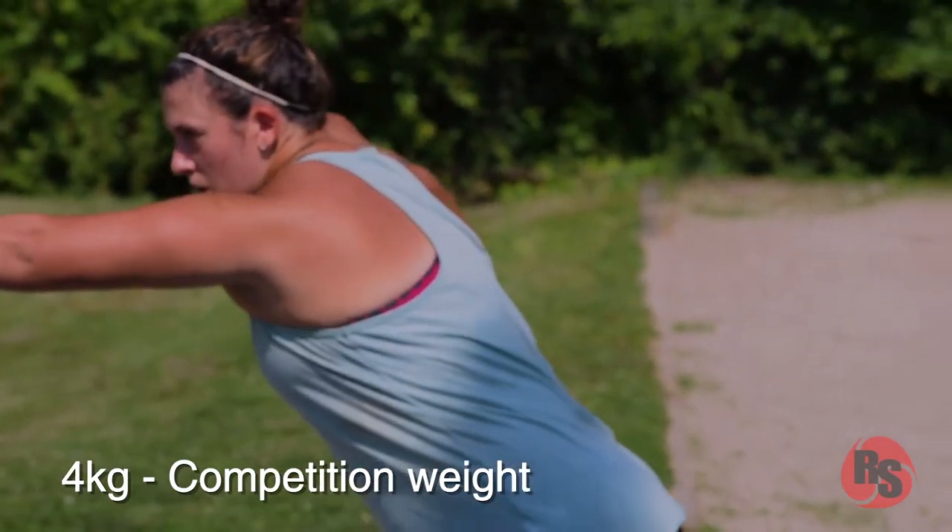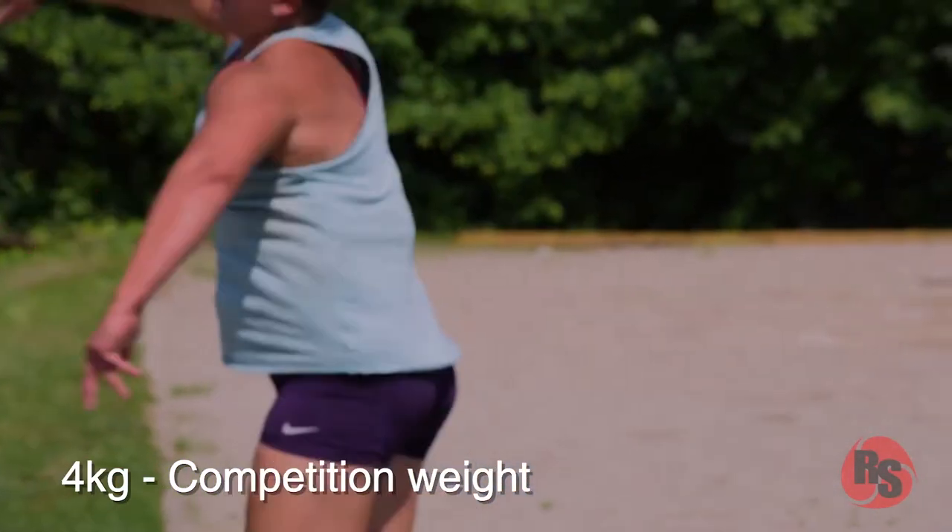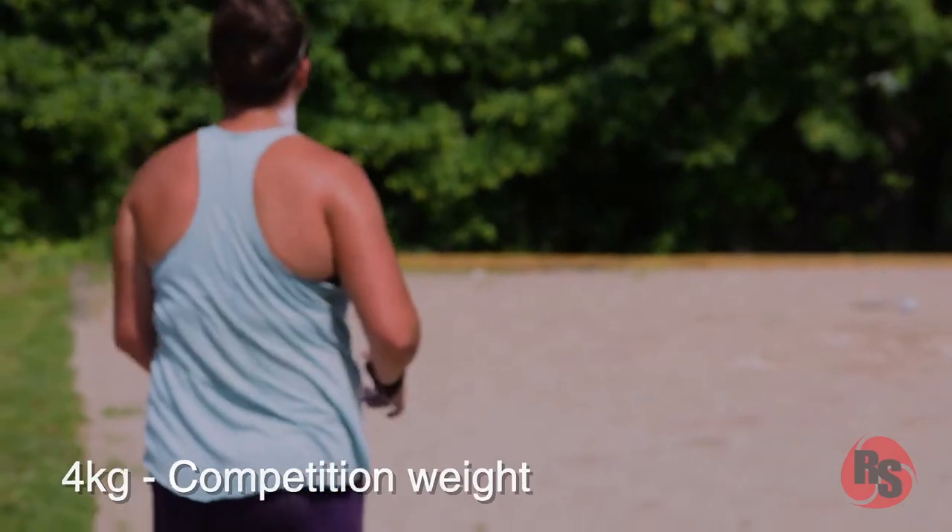You will train with the heavy balls, and when you go back to your competition weight, you will be faster, more explosive, and your technique will be more repeatable.